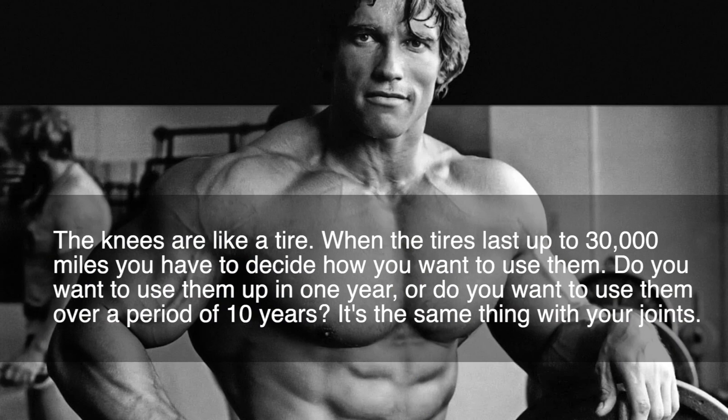To get back to our car analogy, even Arnold Schwarzenegger has recently become more outspoken on the importance of joint care. He says the knees are like a tire — when the tire lasts up to 30,000 miles, you have to decide how to use them. Do you want to use them up in one year, or do you want to use them over a period of 10 years? It's the same thing with your joints.